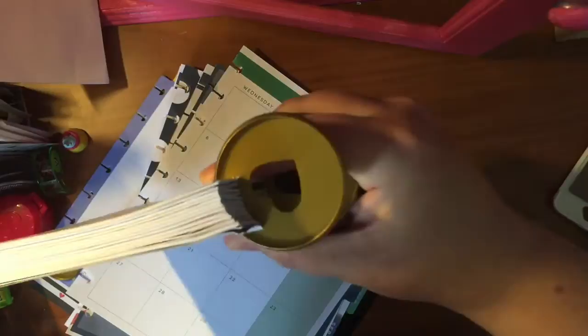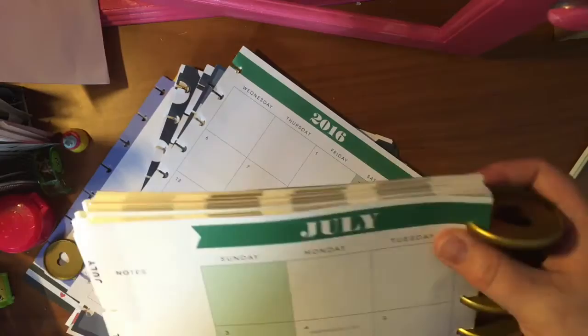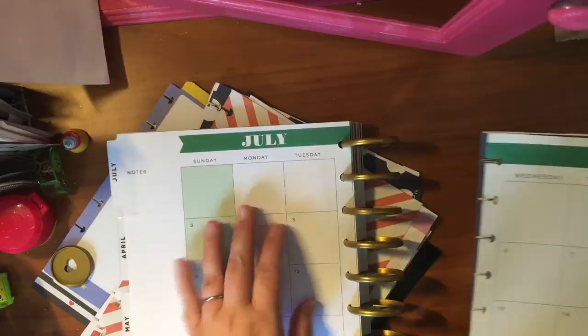As you can see the difference — this is the expander rings versus what came with it. So obviously it's going to make it able to be much thicker. I've already rebounded it through July of next year, and I thought I would videotape a little bit to show you how it works. The number one tip I have is don't try to do too many pages at once.